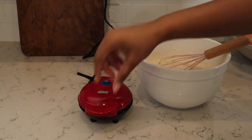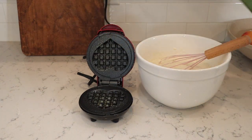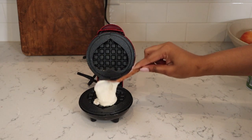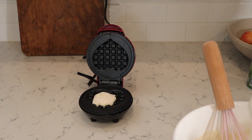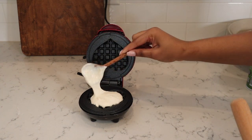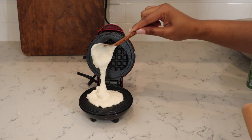I'm going to be using this adorable mini Dash waffle maker — it makes heart-shaped waffles. My sister gifted this to me for my birthday last year. If you guys know my heart addiction, then you know! The key to making the perfect waffles is to only add a little bit of batter. I added a little too much in my first waffle, but after that I got the hang of it.